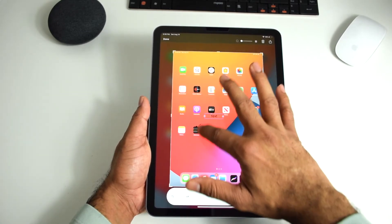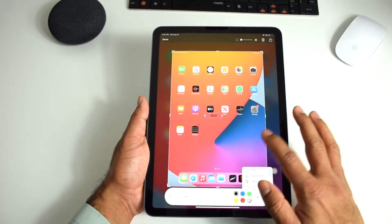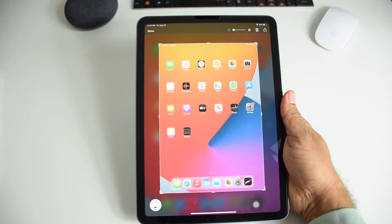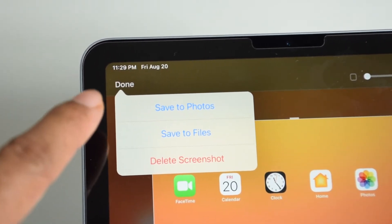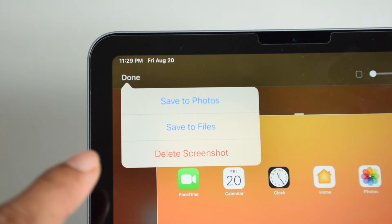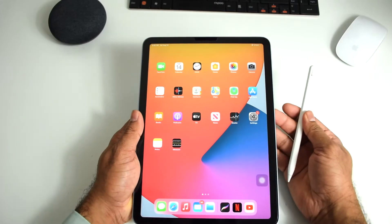You can also type text here. Once you're done with editing, to save the screenshot tap on Done. You can save to Photos or save to Files. You can also delete the screenshot from here.